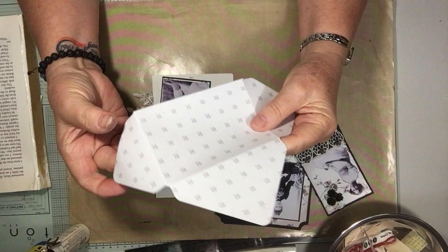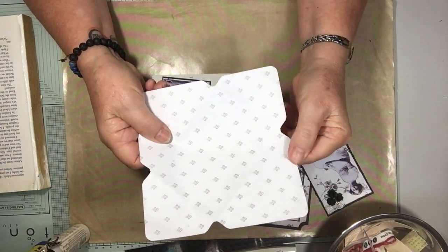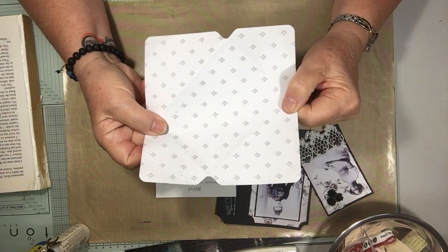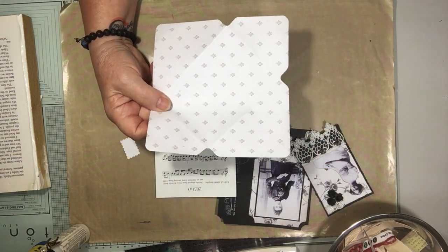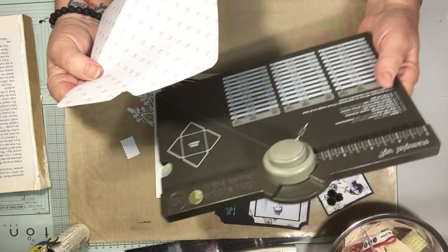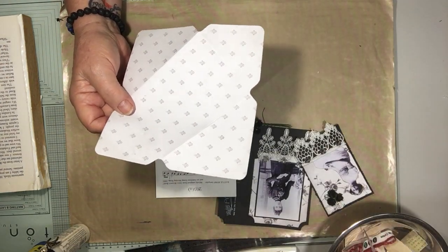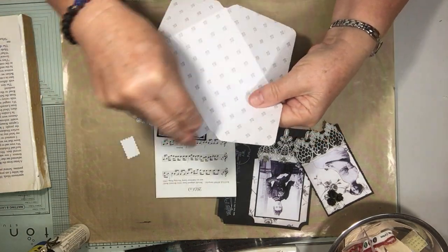The pad is six by six — well, six and a half by six and a half. So I did my envelope punch board at two and three quarters. At two and three quarters you punch and then score.